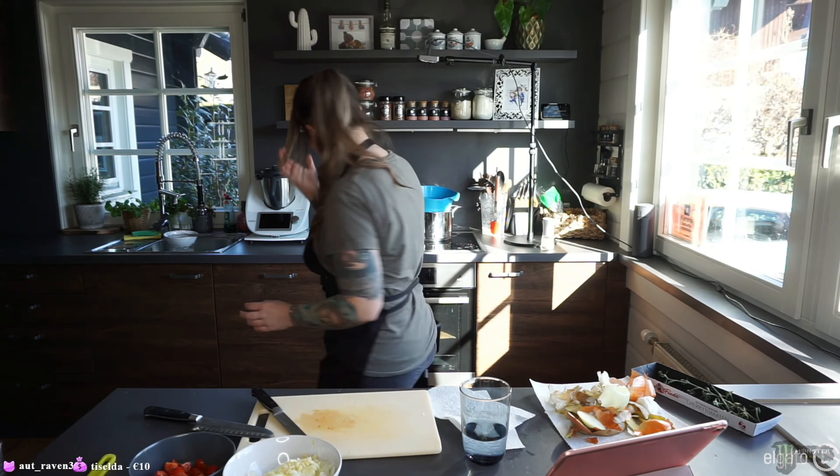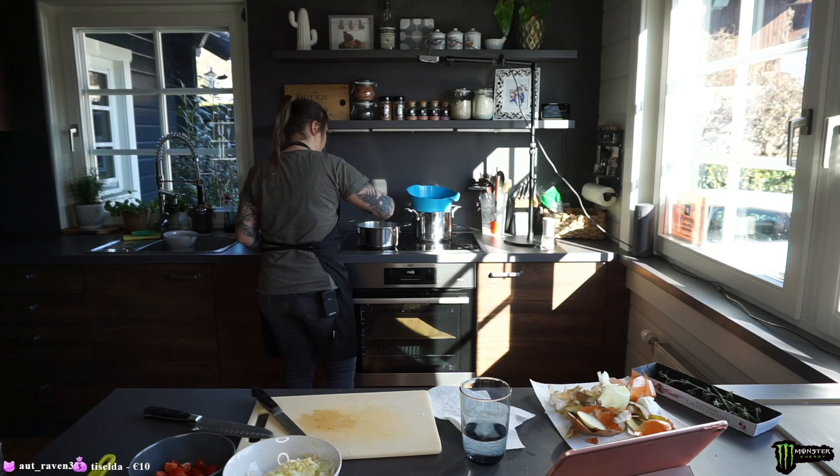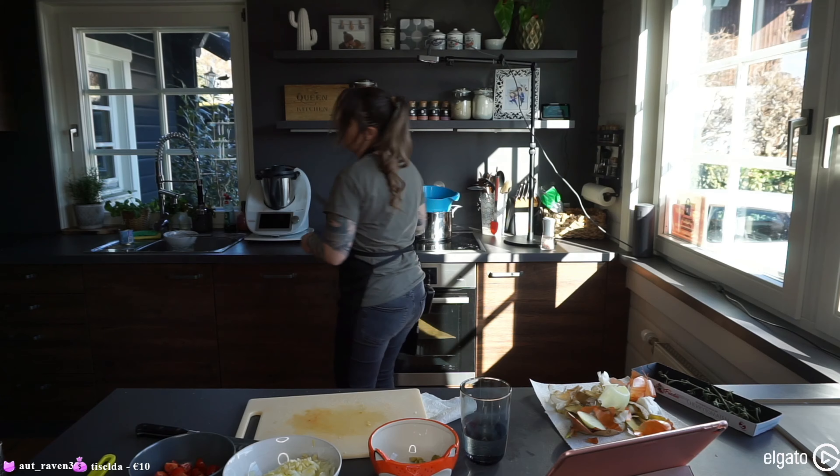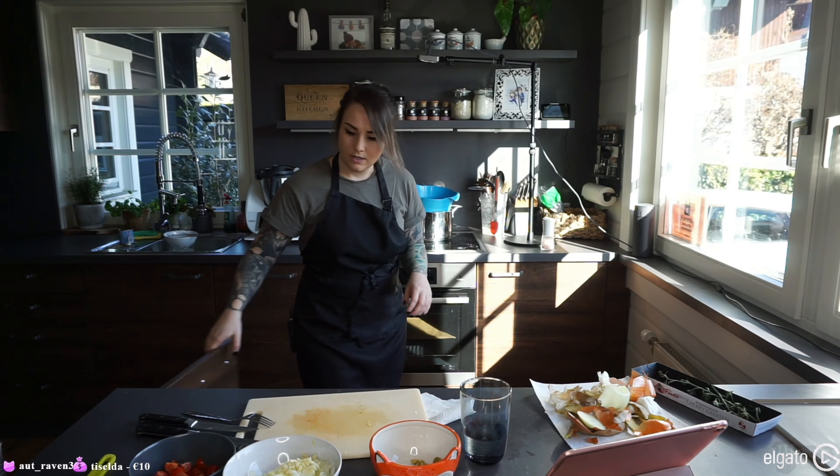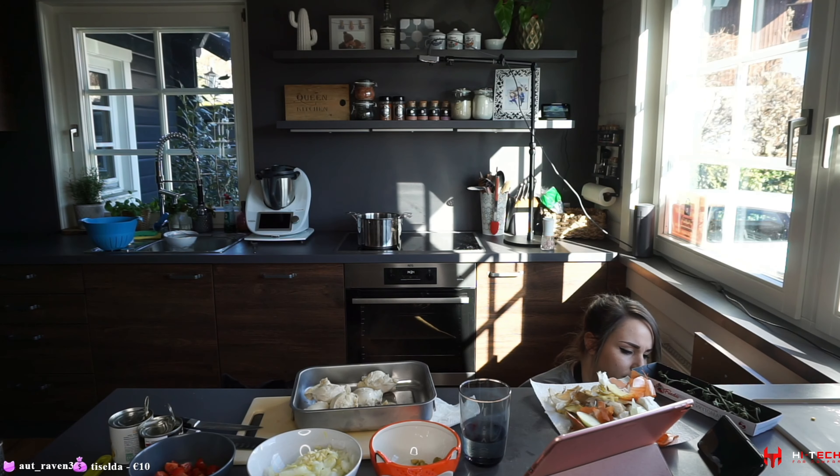For the filling: onion, garlic, then we need to chop tomatoes. Olives — I usually don't like olives but I'm giving them a chance for this. So we have our olives, onion, garlic. We also need some green beans and some corn.